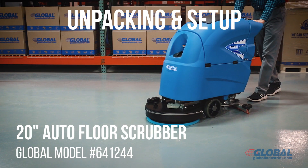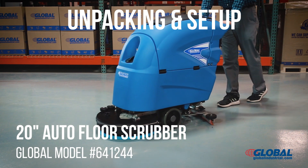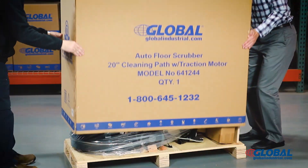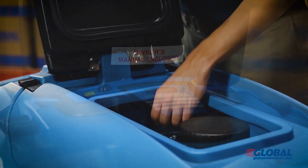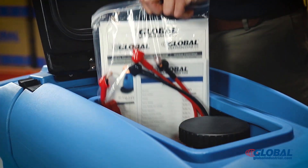Global Industrial Model 641244 Auto Floor Scrubber Quick Start Guide. This video guide will help get your floor scrubber set up and running quickly. Review the complete instruction manual included with your floor scrubber.